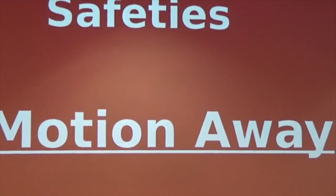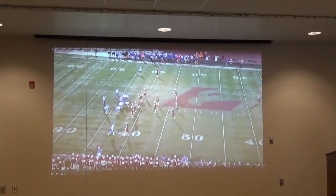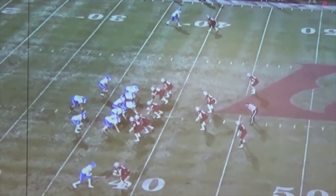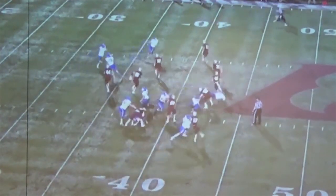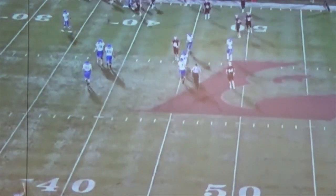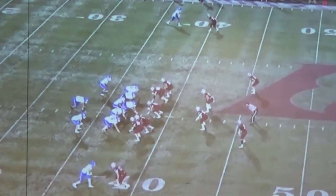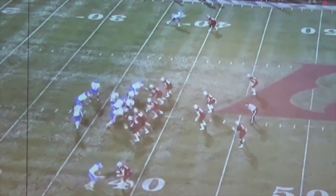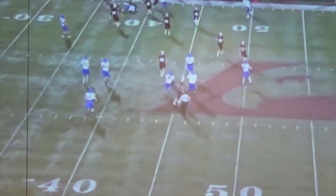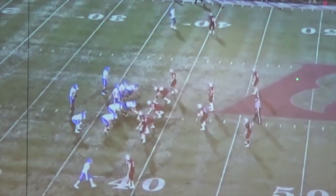The big one now is when the safety motions away. We're going to get motion away with our safeties - they are responsible for number two. That's the only thing we really changed out of our quarters. He's going to go away. Our safety is going to go with him - that's numbers right there to the sideline. So we're going to sit there, he motions away, and it's almost essentially zero coverage. We're still playing quarters; we just changed a little bit of rules with our safeties - if your guy goes in motion, you go. But that's how we're triggering. Everything we do with these guys is based on the trigger.